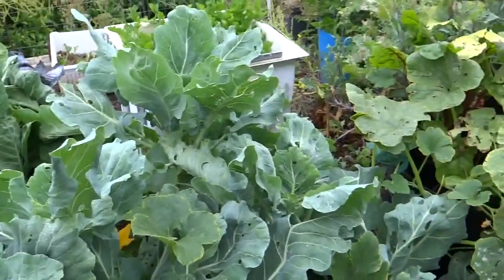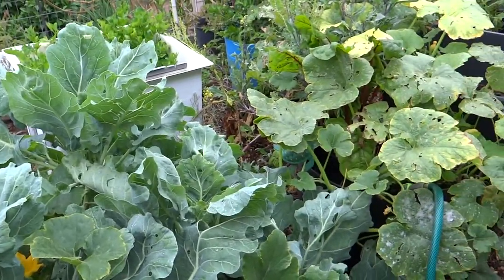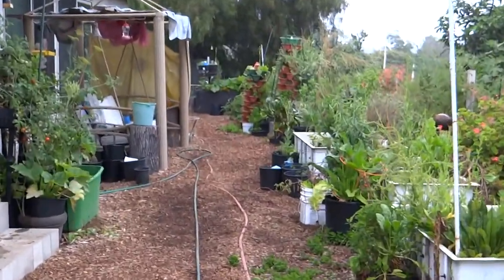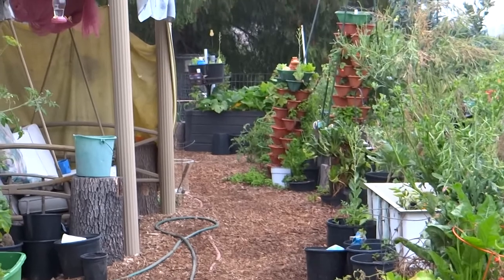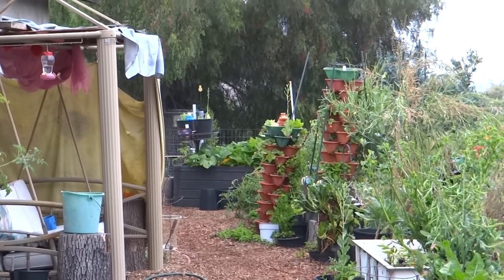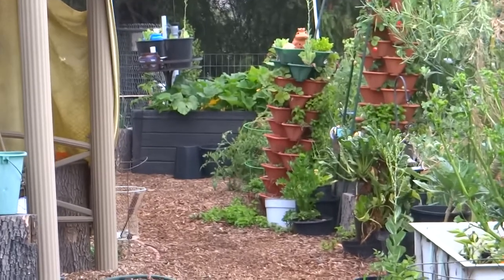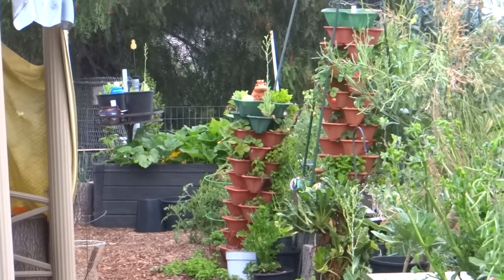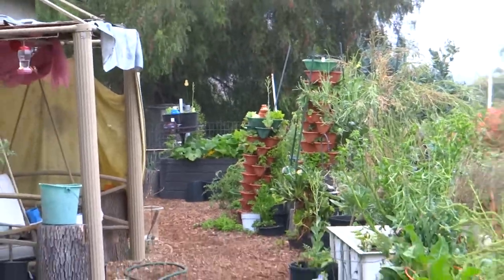My other compost is doing the same thing - I never got to use the compost out of it. Now if you can see the bed down there - my husband brought that home, he found it in the trash. I think it's an outdoor storage cabinet and it had a lid - well, there was no lid when he brought it home.